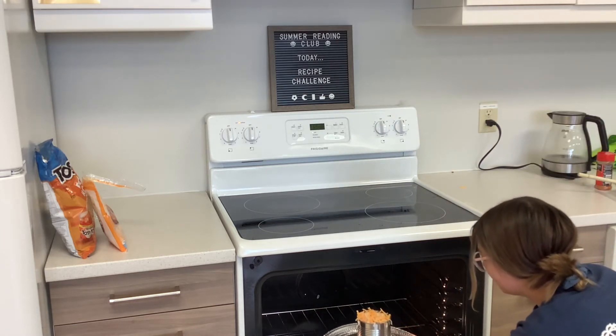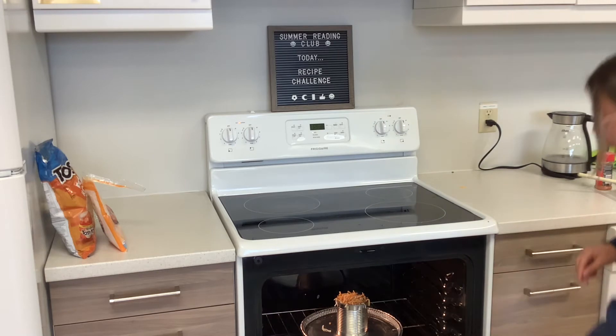We put our timer for 10 minutes, but really you just want to go until it looks all melted and is warm in the middle.